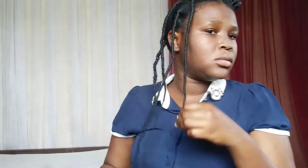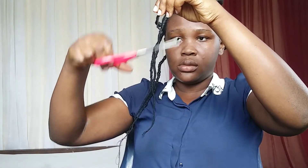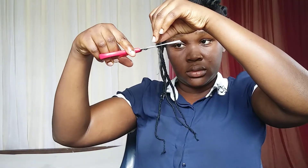Then I'll leave it on for a few hours. If your hair is very wet, then you would have to keep it on for two to three days or more.